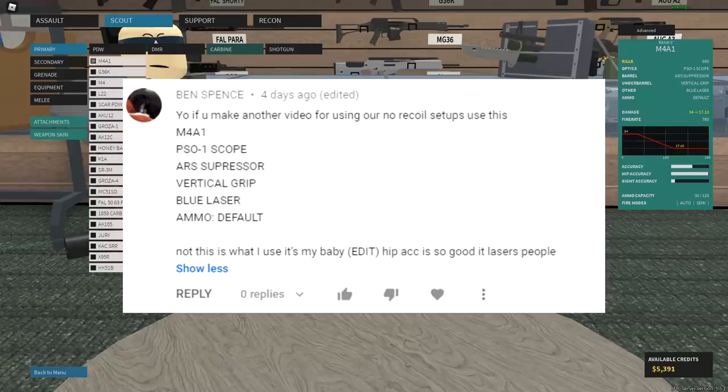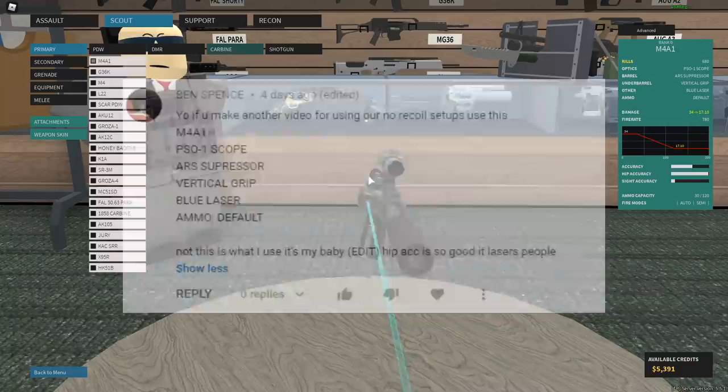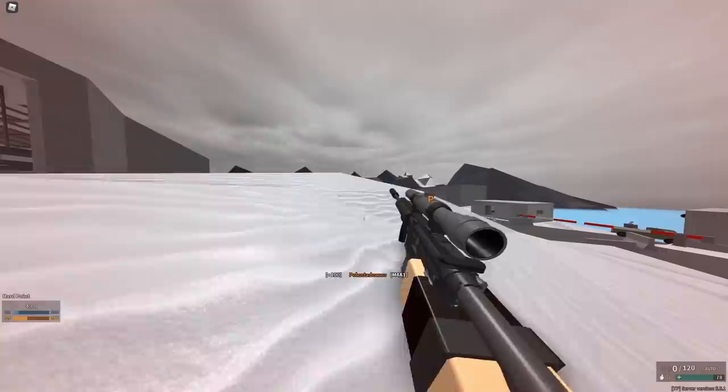So I think that I've done the M4A1 before, I could be wrong. But this guy says that this is what he personally uses: M4A1, PSO scope, ARS suppressor, vertical grip, blue laser, and default ammo. I have my doubts.